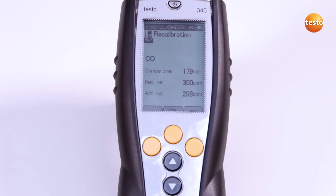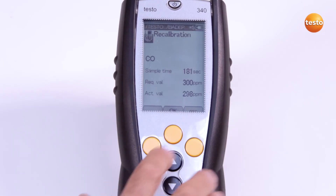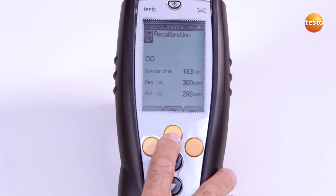As soon as the actual value is stable, the value can be saved by pressing OK and the sensor is recalibrated.